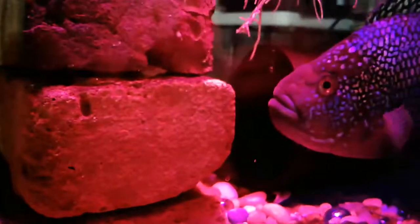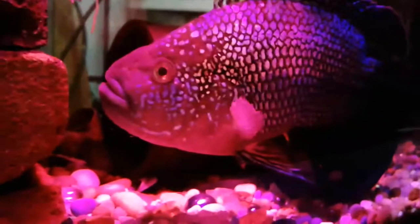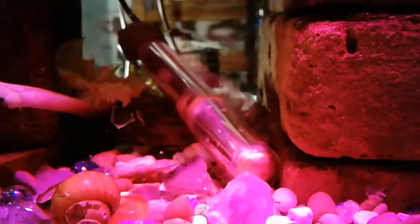Under the celery is a sailfin pleco. This pleco is always getting nipped by the Jack Dempsey fish. I don't know if the Jack Dempsey is trying to play with it, trying to mate with it, or trying to be mean to it, so I'm going to give this guy a better place to hide where the Jack Dempsey can't get to him.